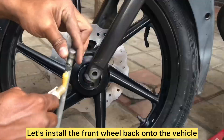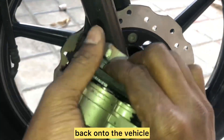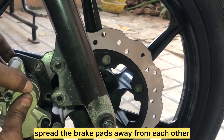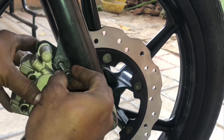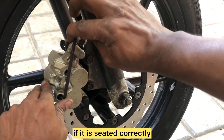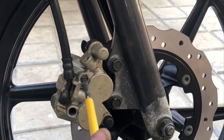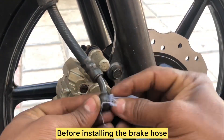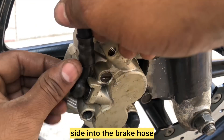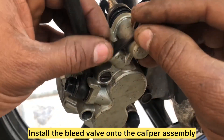Install the front wheel back onto the vehicle and apply some grease on the axle before installing it. Before loading the caliper assembly onto the disc, spread the brake pads away from each other to make room for installation, which then slides in easily. Tighten the caliper assembly with the two 12 mm bolts and give the wheel a spin to check it is seated correctly, and make sure the caliper pins are tight. Secure the brake hose by tightening the screw onto the retainer clamp and install the screw covers. Wipe the brake hose to remove dust or dirt, then insert the bolt with a washer on each side into the brake hose and tighten it onto the caliper assembly. Install the bleed valve and close it with its cover.